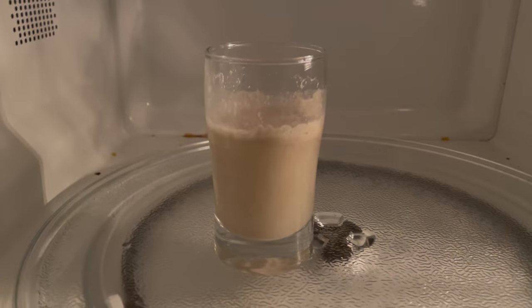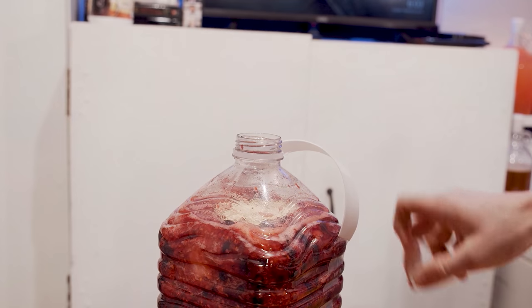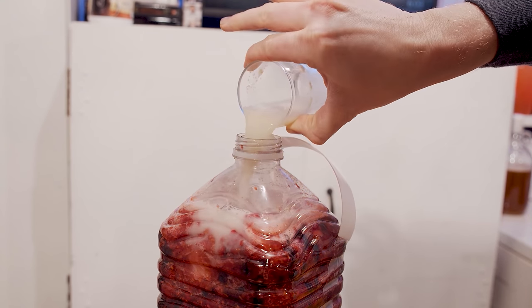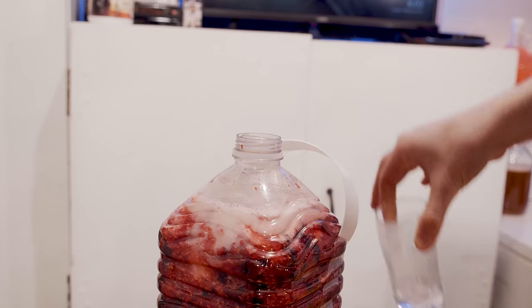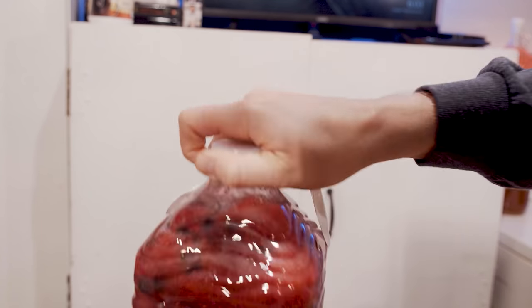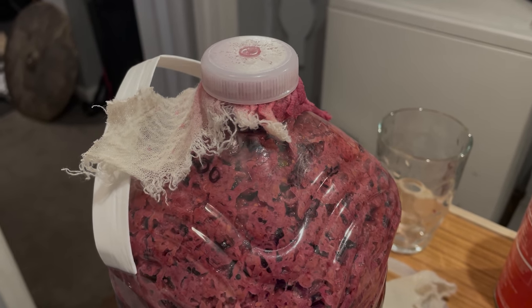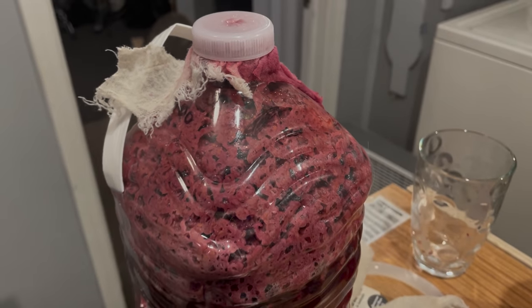To give the yeast some extra help, I took some bread yeast, put it into a little bit of water, and microwaved it to kill it. The live yeast use the dead bread yeast as nutrient — it's a bit cannibalistic but it helps fermentation. I mixed all that in and put the lid and cap back on.